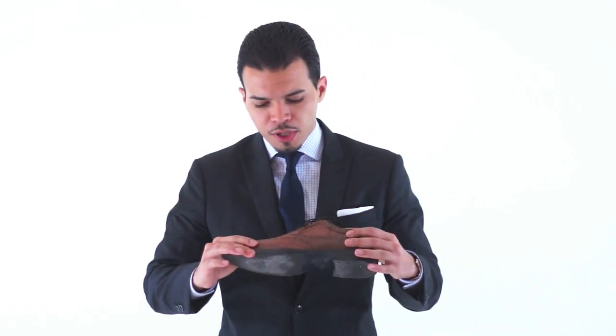The wingtip is a very versatile shoe, a very cool shoe. You can use it with a nice suit, but you can also use it with a pair of jeans. So you can dress it up real nice and you can dress it down amazingly.